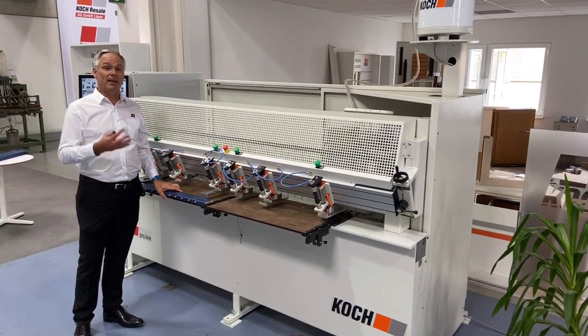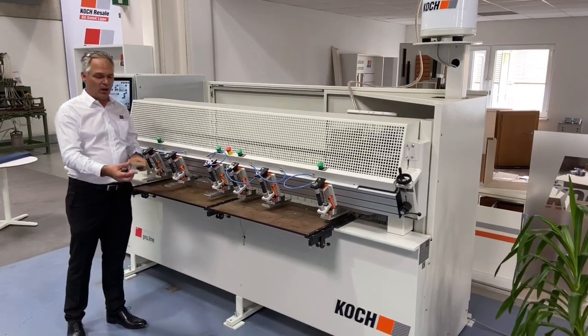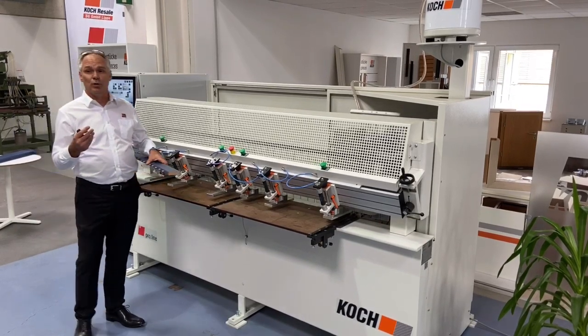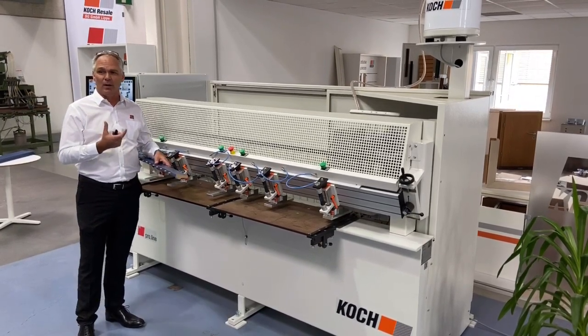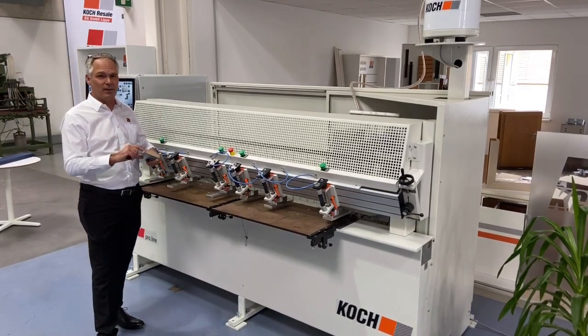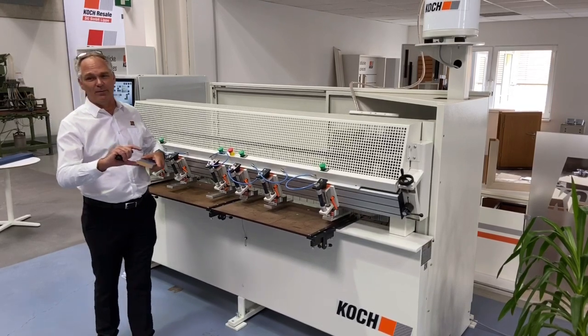The machine is designed, depending on specification, for narrow parts from 20mm to panels all the way up to 2.3m in length, 200mm to 800mm in width, and thickness from 40mm all the way up to 45mm.